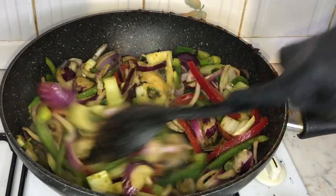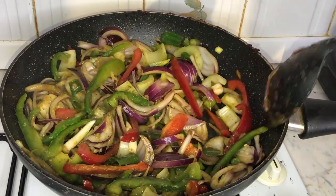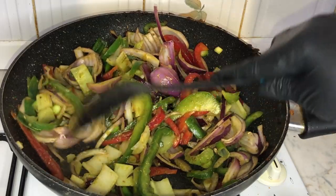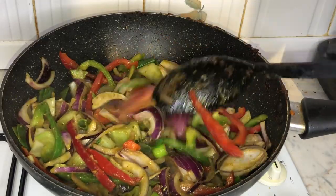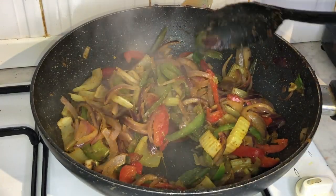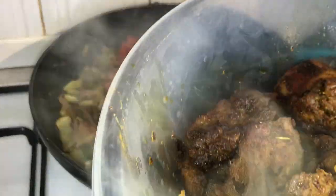Next, I'll sauté the vegetables for about five to six minutes. Once I've sautéed the vegetables, I will then transfer them into the bowl where we had placed our beef.